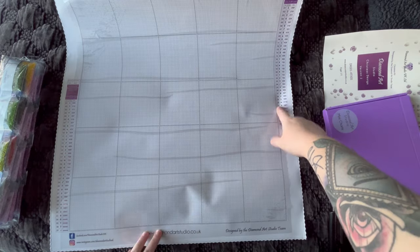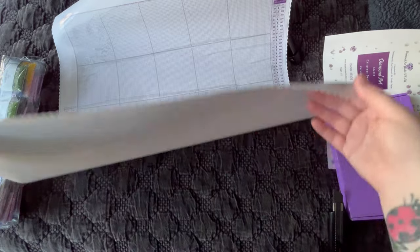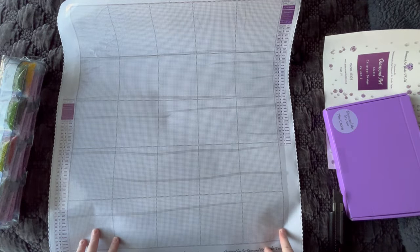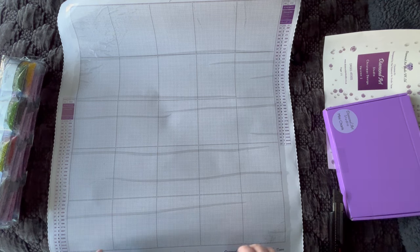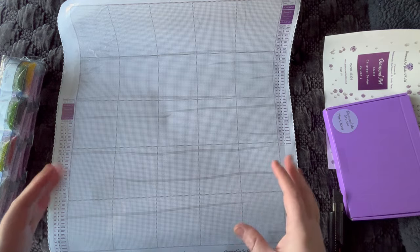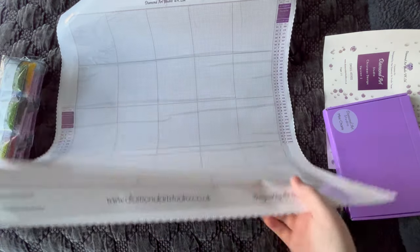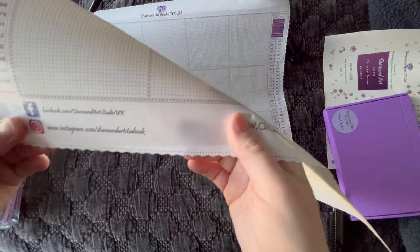They do have two schematics — one on the top right and one on the bottom left, which is nice. This canvas is really nice to move around. Sometimes canvases are just so stiff, especially bigger ones — they're really hard to manage on a lap desk on the couch. But this canvas is very pliable while still being sturdy. I really like it actually.